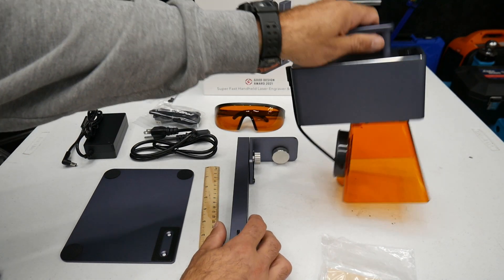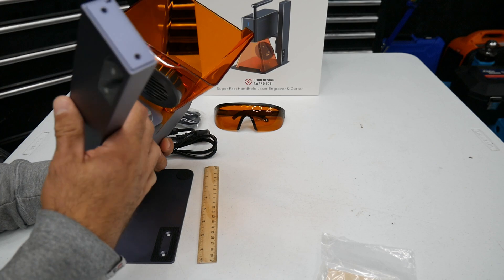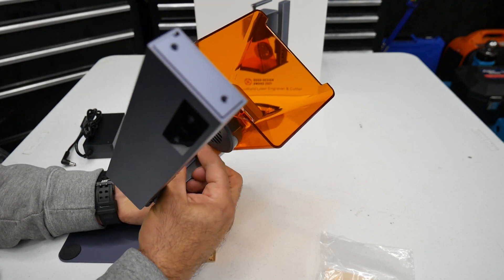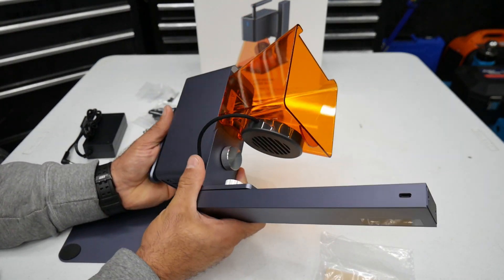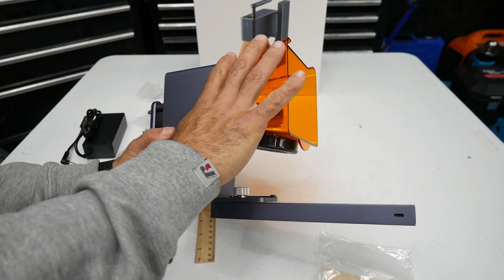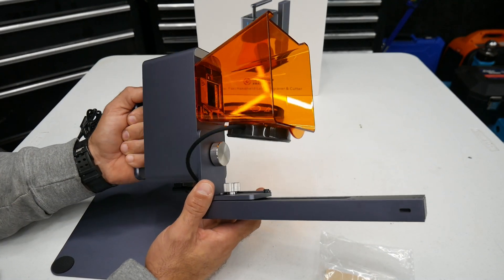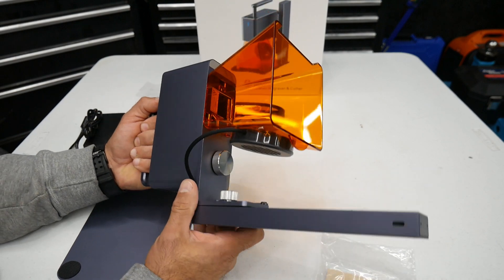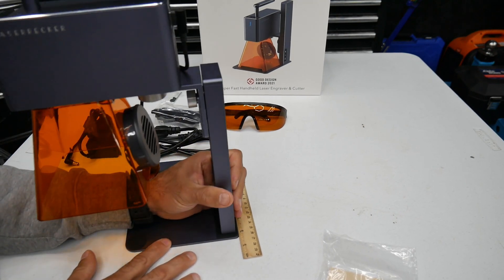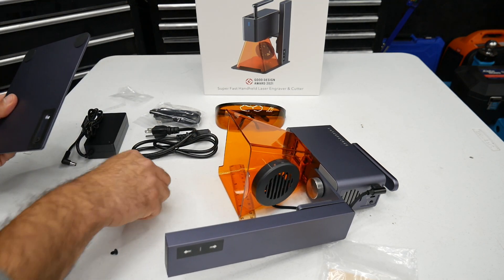We'll go ahead and put this together — super easy to do. You're just going to take your height-adjustable bracket and screw it in the bottom. I like that they have thumb screws to tighten this down when you're putting it together on the stand. The cool thing about this — and I'll show you guys later — is how portable this is. You can literally take it anywhere. You're just going to use the top portion, not the adjustable portion or the base stand, and you can literally walk around with it and engrave stuff. They do provide screws and even give you an extra one in case you lose one.